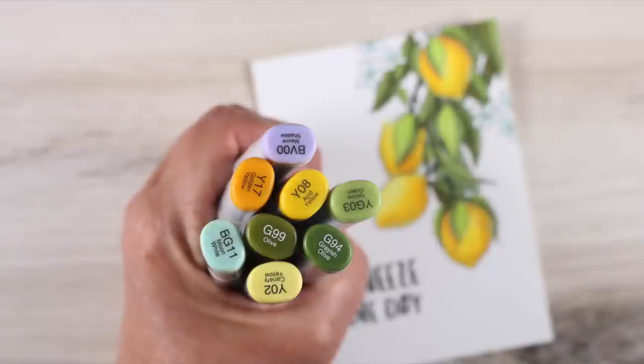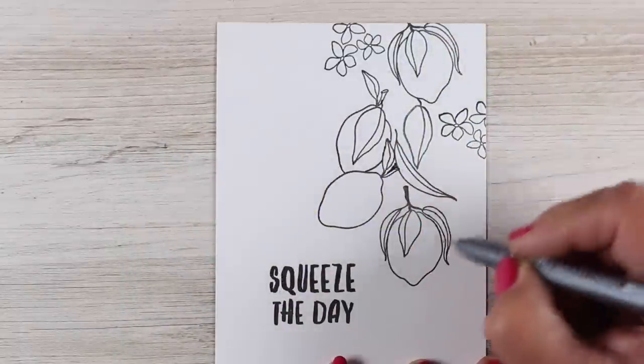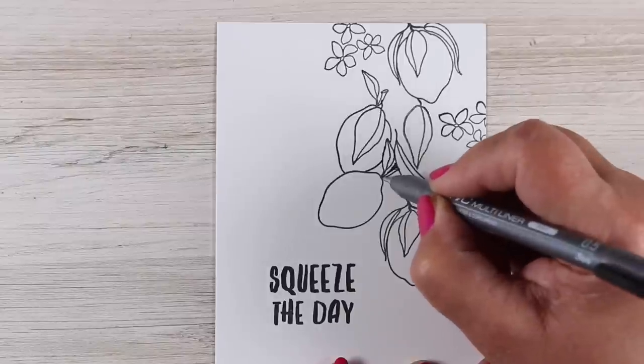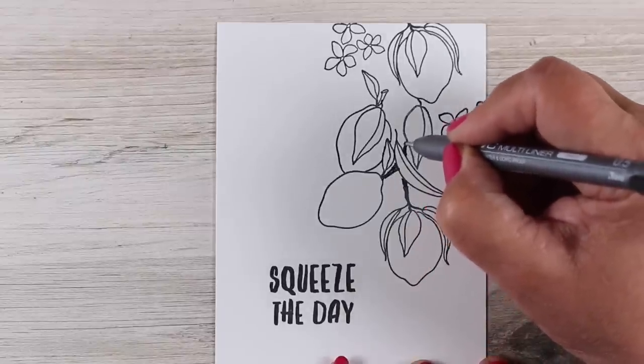These are the colors I'm going to be using for my Copic marker coloring, and I'm making mine a lemon tree — but you can also turn it into a lime tree if you'd prefer. The stamps don't come as a tree like this; they come individually, so I stamp them at different angles and stamped some leaves to go in different ways.